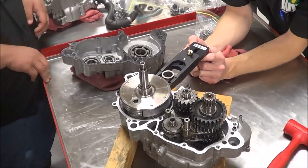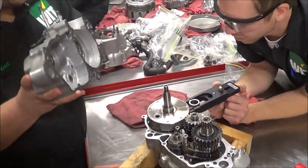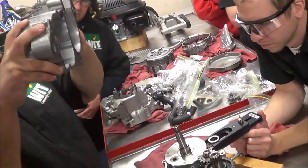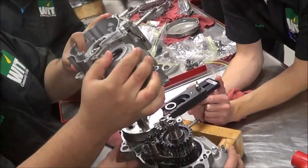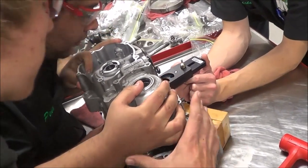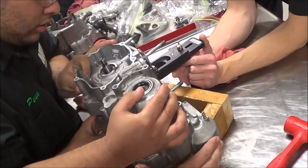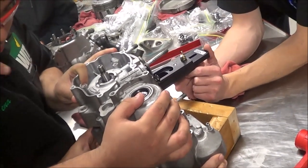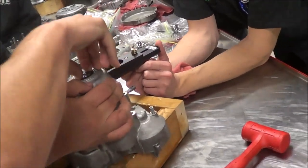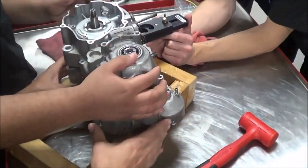I'm going to get out of your way — sneak you guys in here. Go ahead and grab that case, and be ready to support it where you're not going to touch anywhere the sealant is. We've got grease on the oil seals so as not to tear them. Keep it straight. Wiggle it a little bit — yeah, it's just tight. We're probably on that bearing right now.